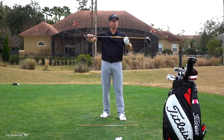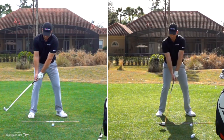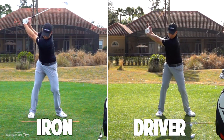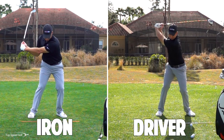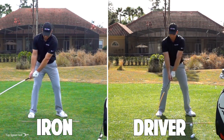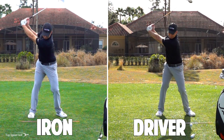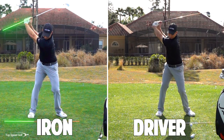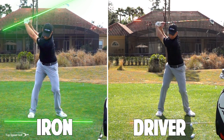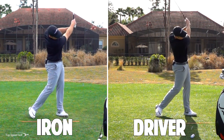If you're looking for all-out power, going a little past parallel gives more speed, but be careful — the longer the club goes back, the more inconsistency can creep in. As a blueprint, the driver typically gets almost to parallel. As you move to shorter irons and wedges, it'll naturally be a little short of parallel. If you feel like you're taking the same swing, but you're making an easier swing with a wedge, it just naturally goes shorter back.